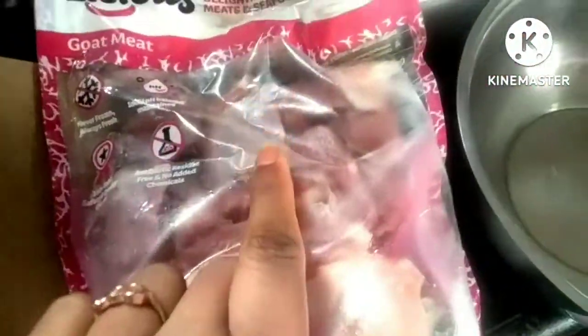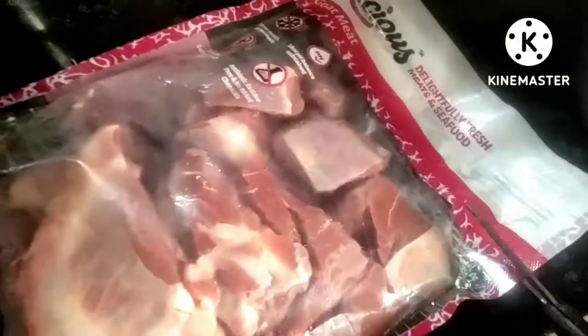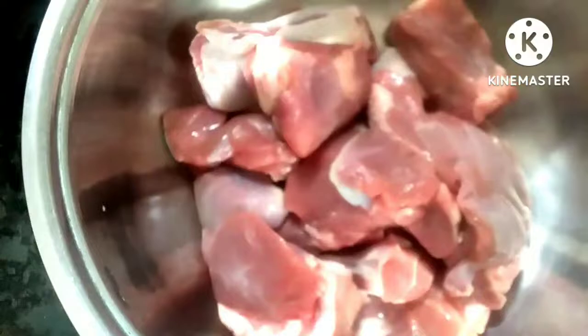Delicious meats and seafoods are very delightful and fresh. Everyone can choose the delicious products and enjoy the food. I am going to make the mutton curry for half kg mutton.